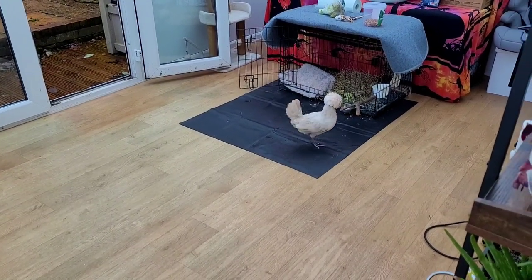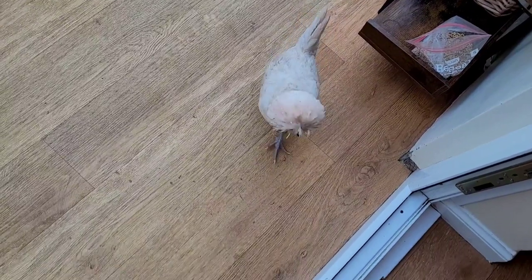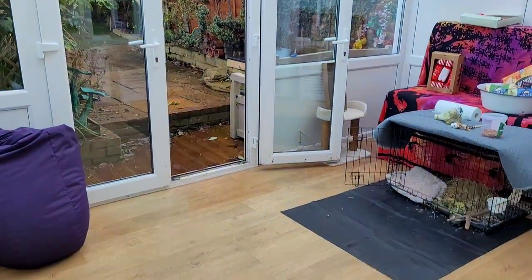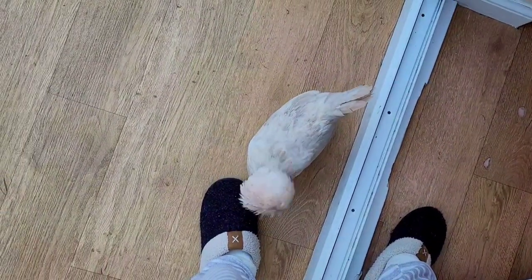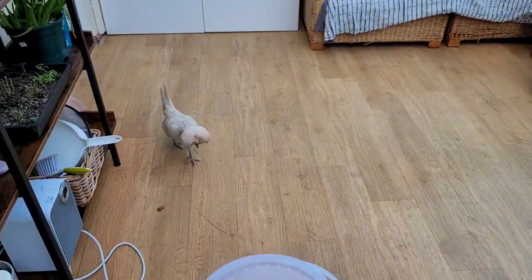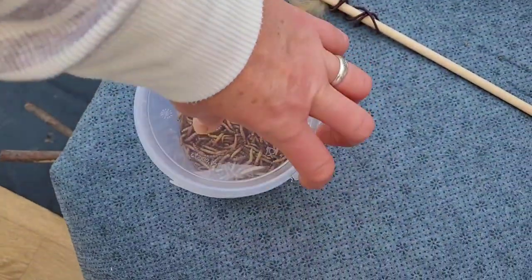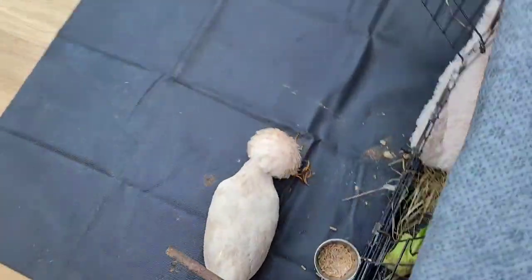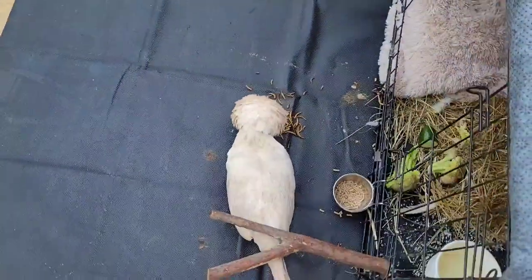I'm refusing to go anywhere until Tuesday if I can help it. I'm doing things around the house that need doing. Gloria is having a good clean out in this area. The back door's open if she wants to go out — she hasn't ventured that way yet, but she has stepped into the living room occasionally. As soon as we walk in she likes to be near your feet.